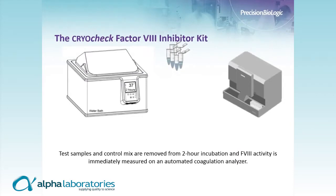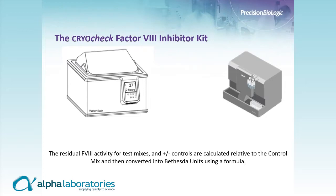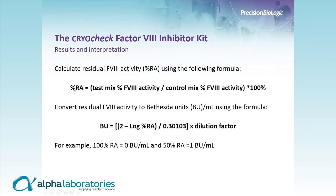After the two-hour incubation, we immediately measure Factor VIII activity on an automated coagulation analyzer. The residual activity of Factor VIII for the test mixes and controls is calculated relative to the control mix. To calculate Bethesda units, we take the test mix percent Factor VIII activity divided by the control mix Factor VIII activity to get percent residual activity, apply a logarithmic formula, and multiply the result by the dilution factor of the vial selected — which should be the vial closest to 50% residual activity.